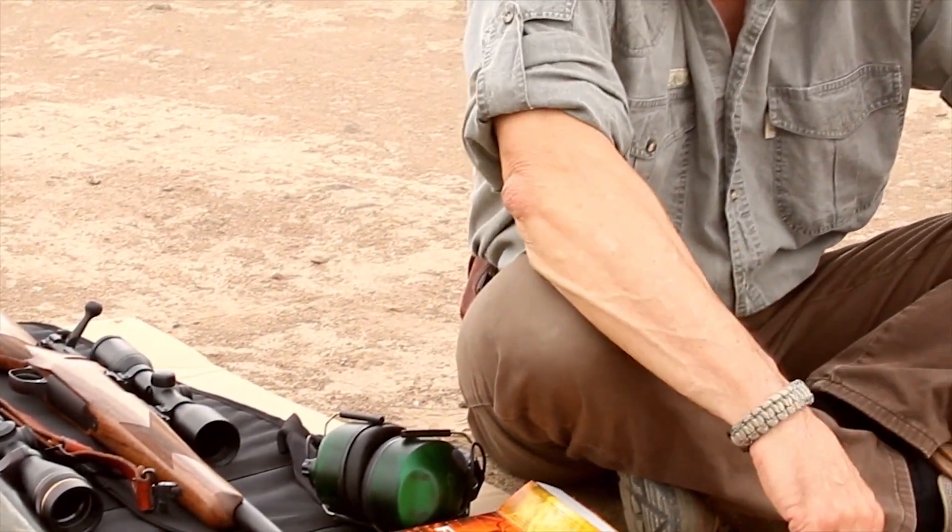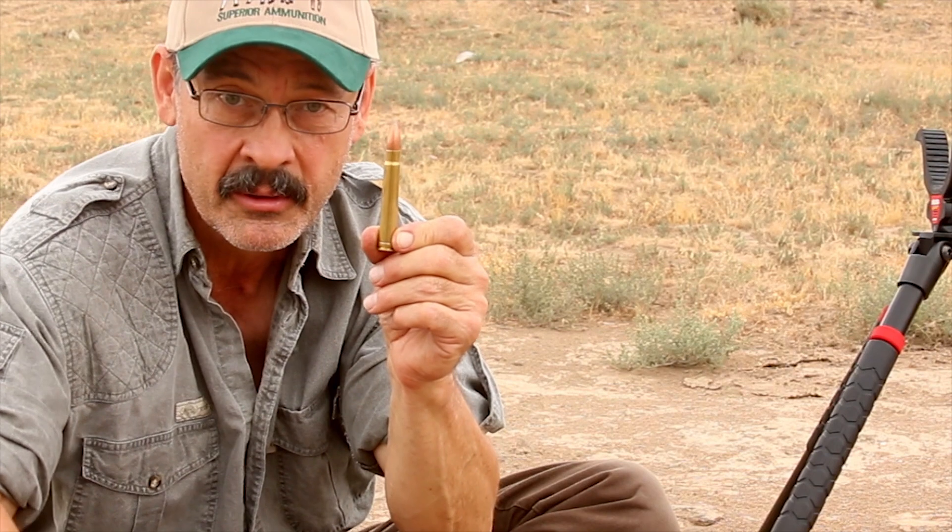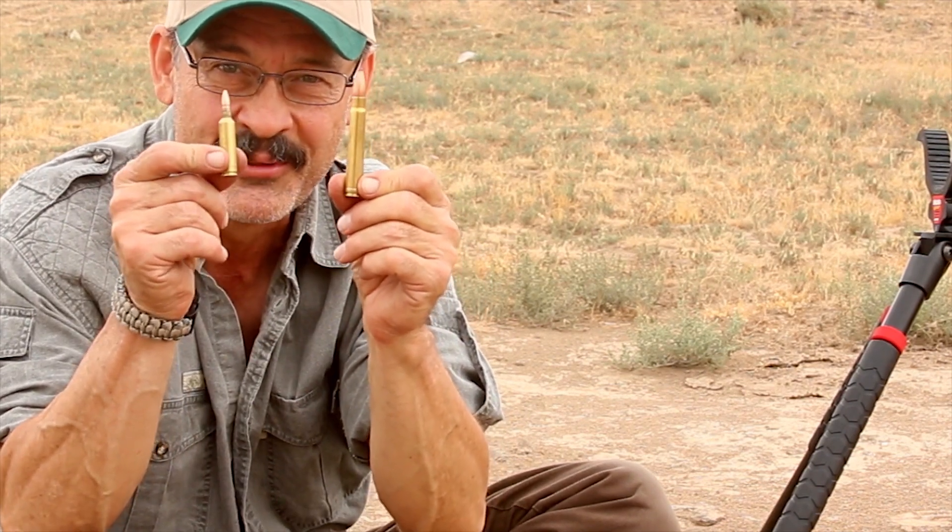Do you like strength competitions like Chevy versus Ram, Muhammad Ali versus Joe Frazier, or the U.S. versus Russia? Well, how about the 375 H&H Magnum versus the 22-250? Who do you think is going to win this one?